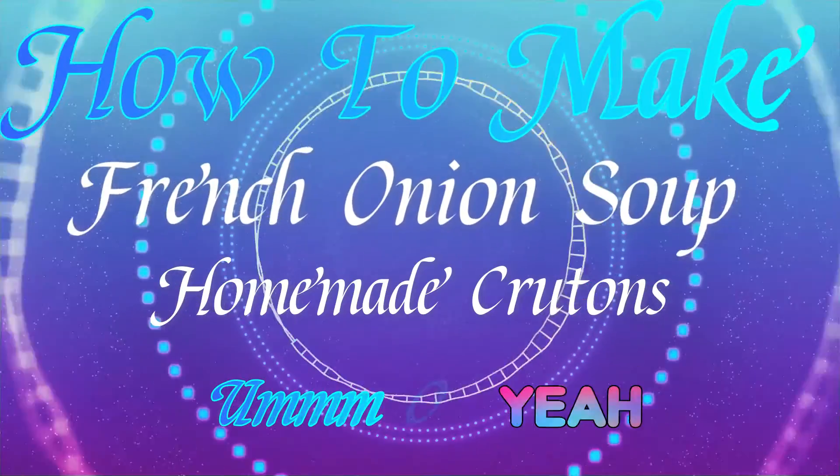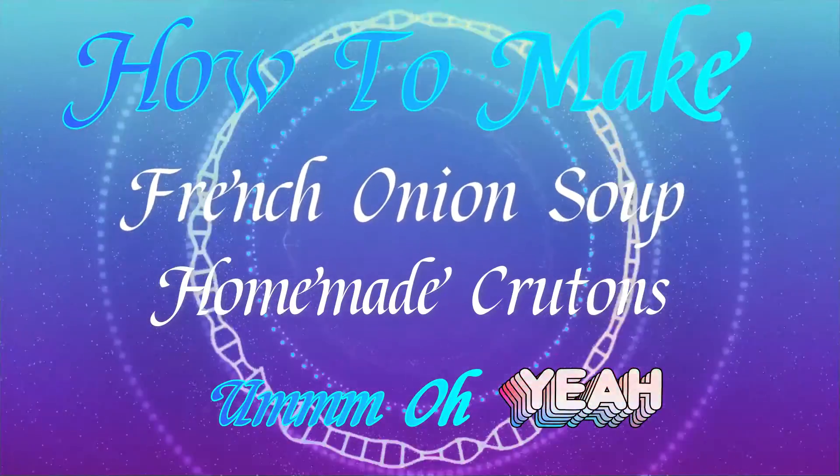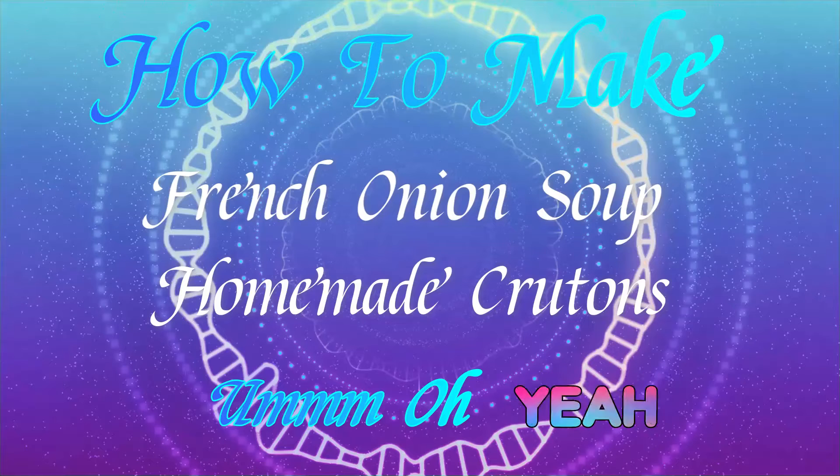Hello everyone, this is Kelly from the Way Hall with bits and pieces. Today I'm going to be making French onion soup.